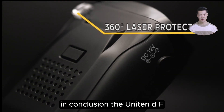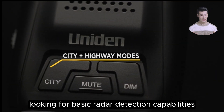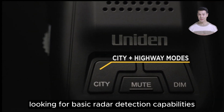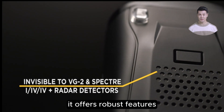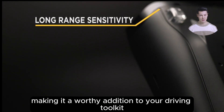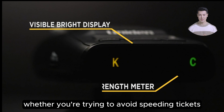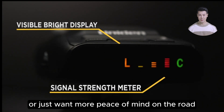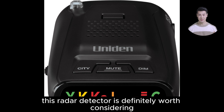In conclusion, the Uniden DFR-1 is an excellent value for anyone looking for basic radar detection capabilities without breaking the bank. It offers robust features, reliable alerts, and an easy-to-use interface, making it a worthy addition to your driving toolkit. Whether you're trying to avoid speeding tickets or just want more peace of mind on the road, this radar detector is definitely worth considering.